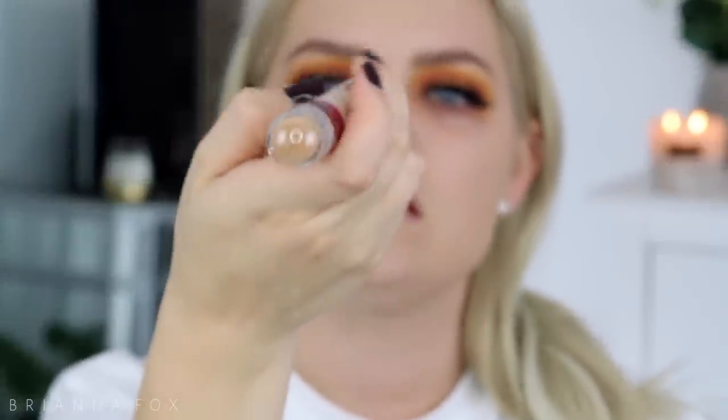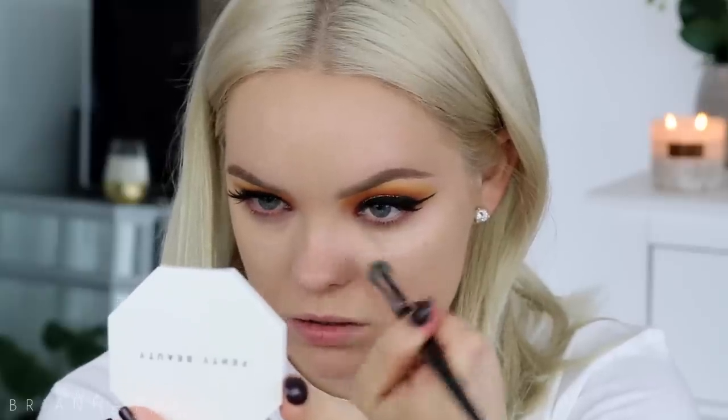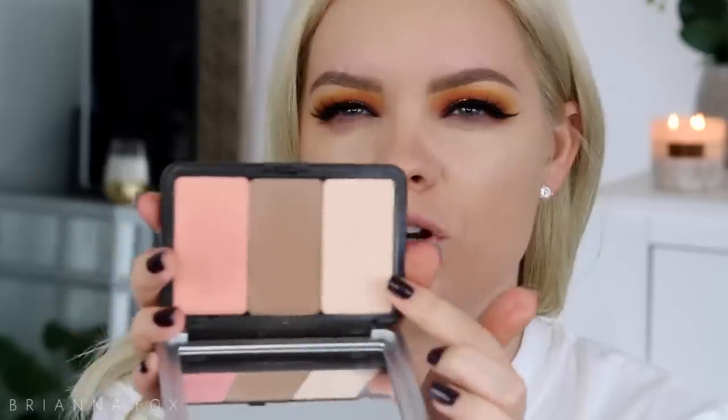For my concealer, I'm gonna use the Maybelline Instant Age Rewind concealer in the shade Light/Pale. I'm gonna apply it underneath the eyes. It looks like I'm applying a lot but it's very thin — a lot isn't really coming out. I'm blending that in with my Sephora Pro Airbrush Concealer Brush number 57, then setting it with the Makeup Forever H104 highlighter shade. I'm also setting my face with a little bit of Bare Minerals powder.